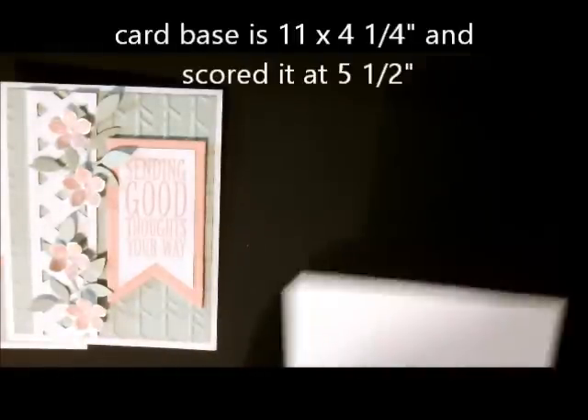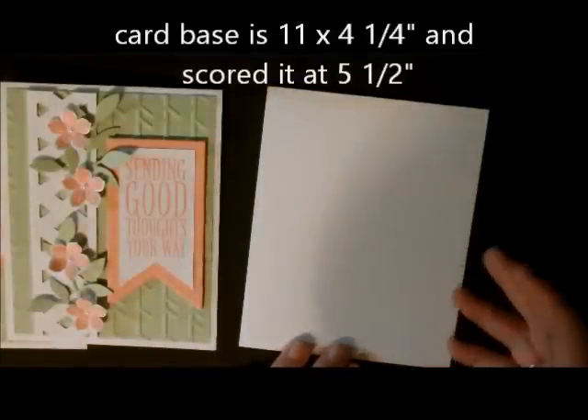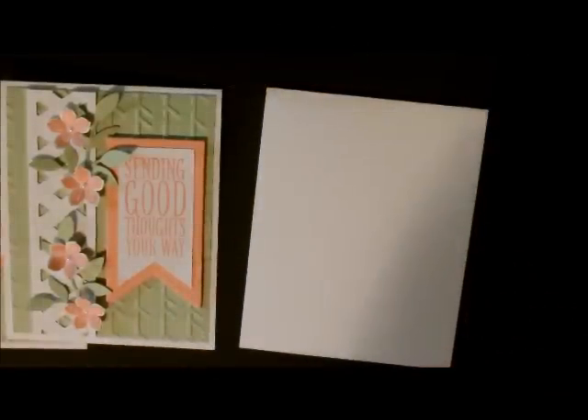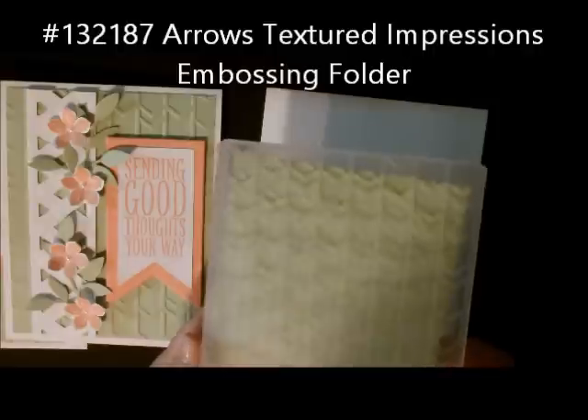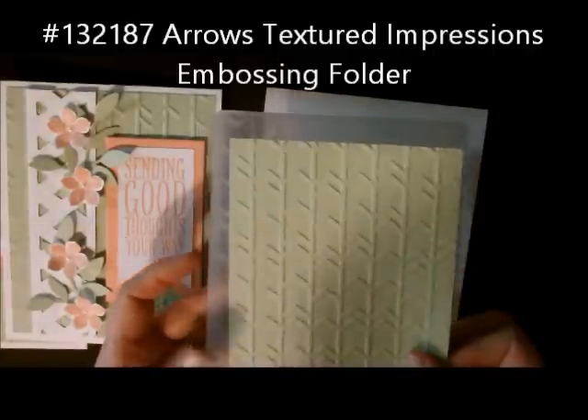The first thing I did was start off with a card base of 11 by 4 and a quarter and I scored it at five and a half. So this is my card base. The next layer I used my arrows embossing folder, and this is the way it came out.